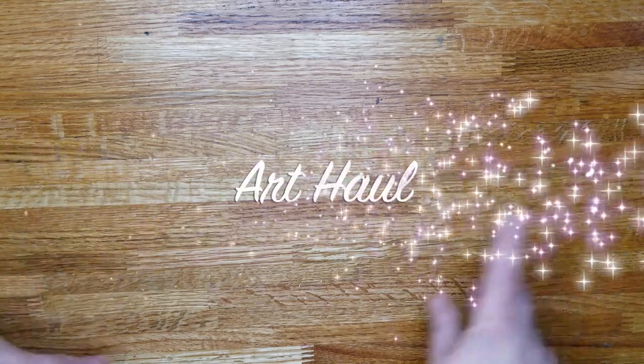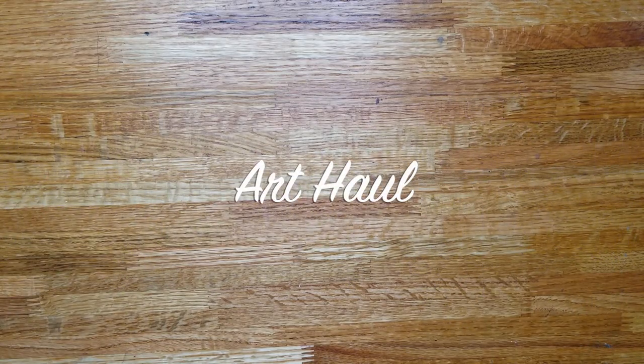Hello Creatives, I'm Ari and this is Shameless Creative, and today I have an art haul. I have items from Let's Make Art, Blick Art Supply, and Jerry's Artorama, as well as some more watercolor paints from Julia Kay Studios. So let's get right into it.